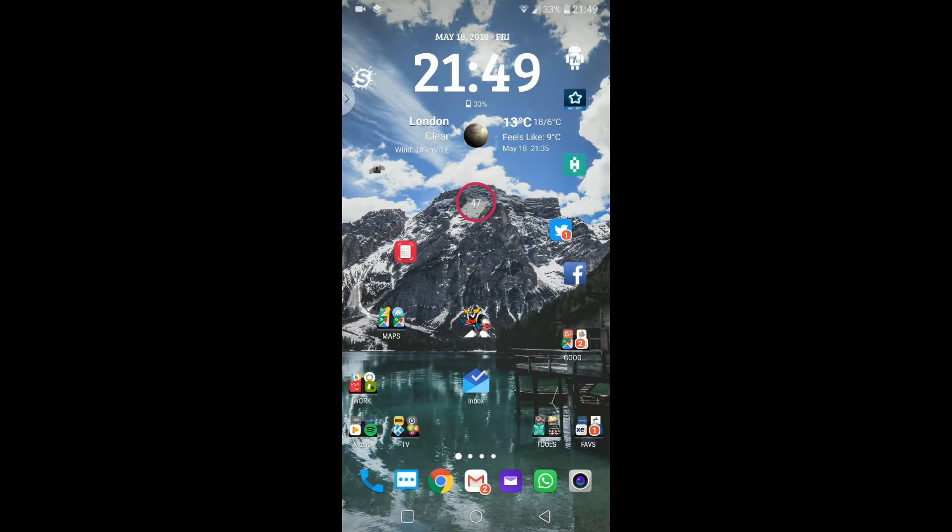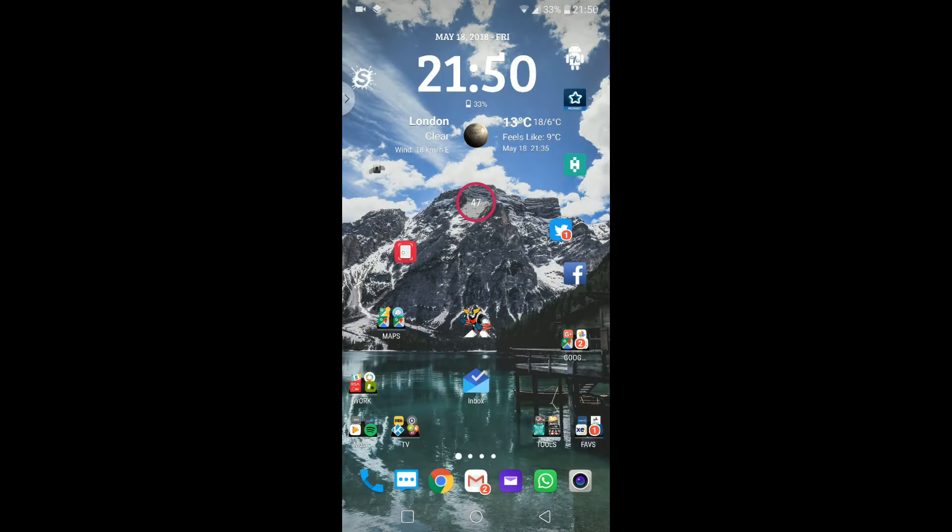Hello everyone, this is Antonio from Random Stuff Channel, and I'm back with this quick video on my LG V30, which now takes on the name of LG V30 ThinQ. There's been some improvements in the update to the camera's AI, which is pretty cool — similar to the new LG G7.